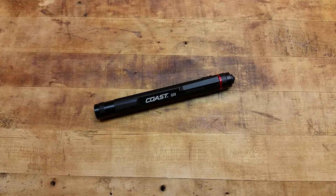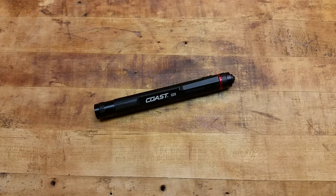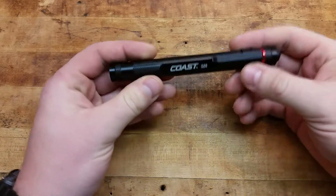Hey, what's going on? Terribly Tactical back with another video. This one is over an EDC flashlight — this is the Coast G20 LED inspection light, and it's a sweet little light.